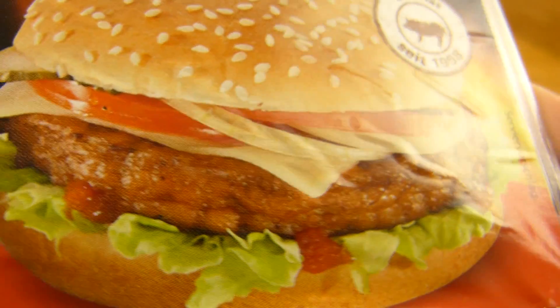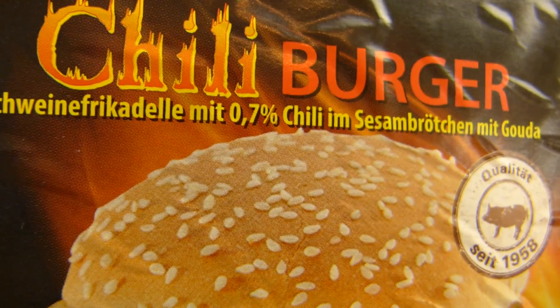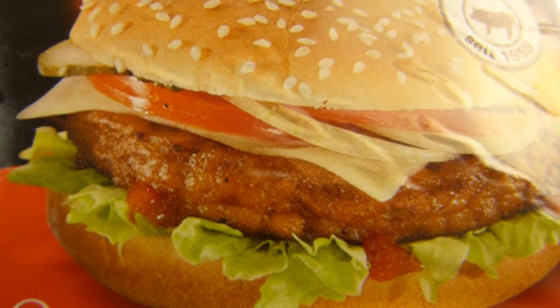So chili burger, what does that mean? I mean there's no chili in the patty — there's chili in the bun. 0.7% chili in the sesame seed bun. And gouda cheese and no vegetables — we can check it out. No, no vegetables.